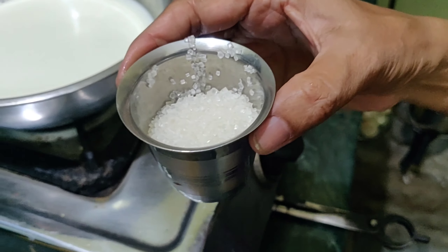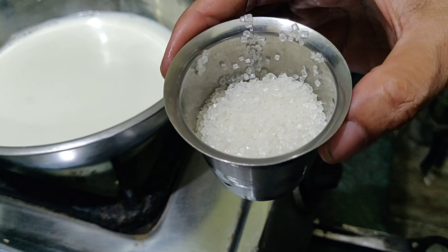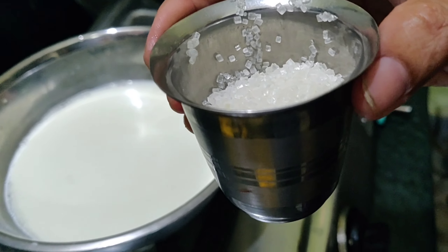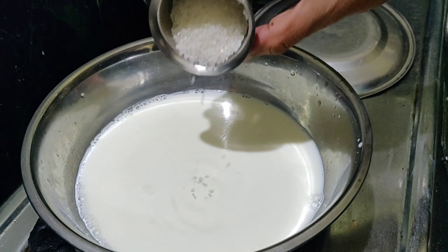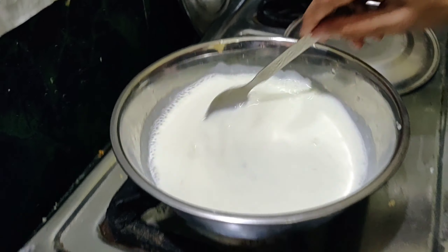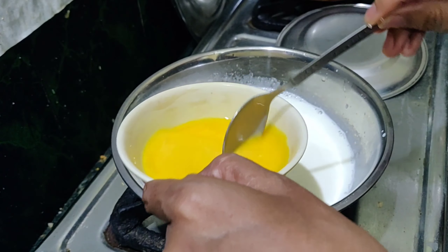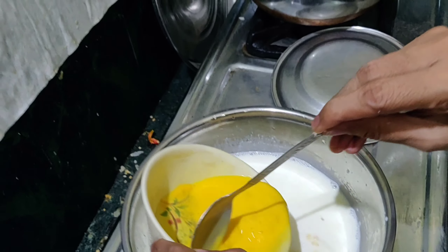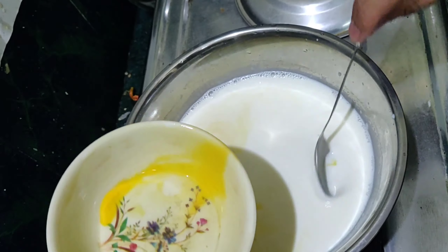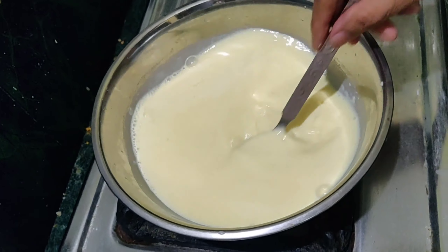Add the custard powder and the sugar to the side. Add the custard powder in 5 minutes.